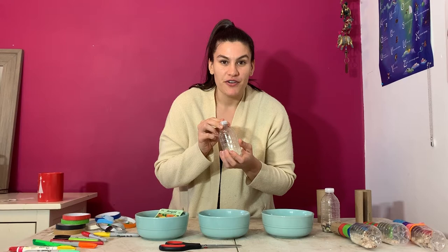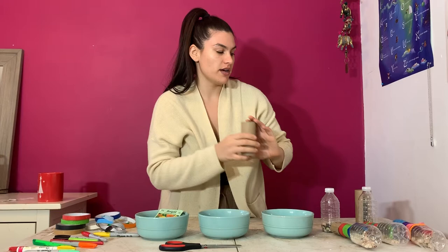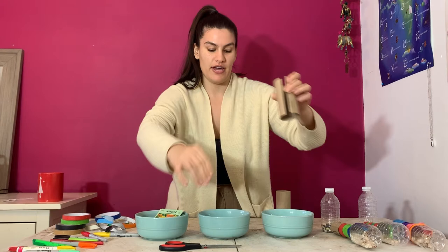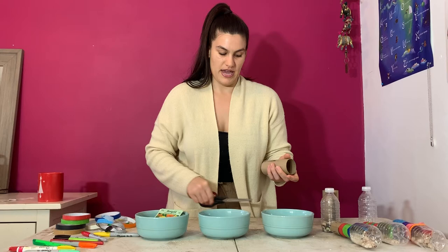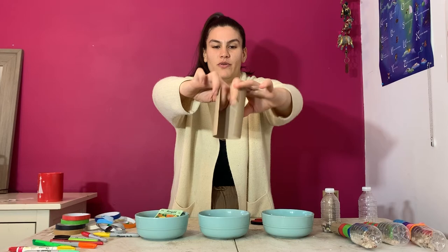Next, take your toilet paper roll and cut it lengthwise so you can open it up. This may be a little bit difficult for kids but that's okay — that's why we have a helping hand. Take your time and be safe. As you can see, you can now open the toilet paper roll. Set this aside as well.